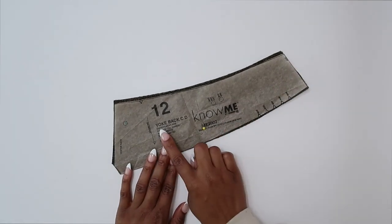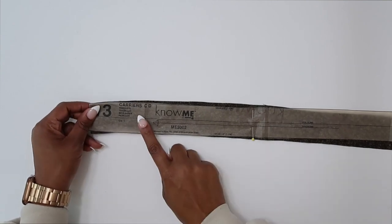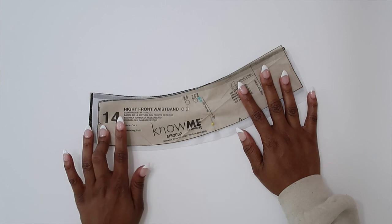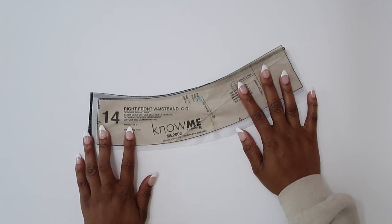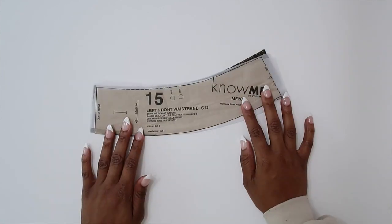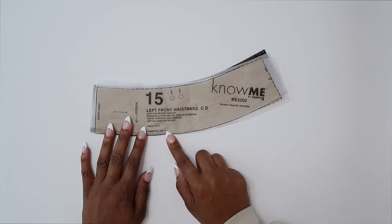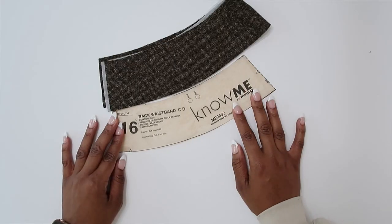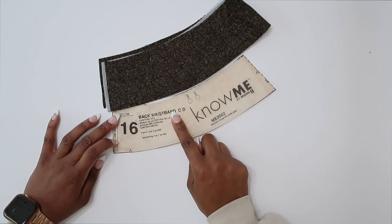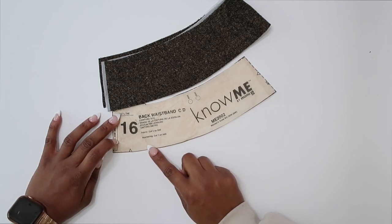Pattern piece number twelve — this is the yoke back; we need to cut two. Pattern piece thirteen — these are the carriers; we need to cut one. Pattern piece fourteen — this is the right front waistband; we need to cut two of fabric and one of interfacing. Pattern piece number fifteen — this is the left front waistband; we need to cut two of fabric and one of interfacing. The last pattern piece is number sixteen — this is the back waistband; we need to cut two on the fold of fabric and one on the fold of interfacing.